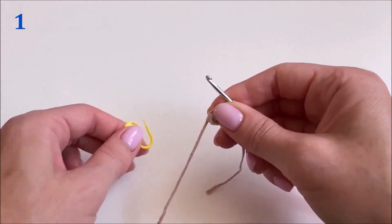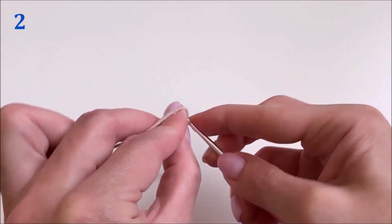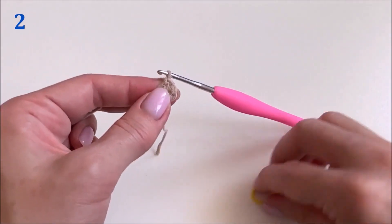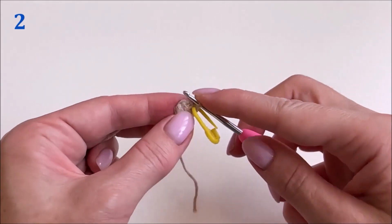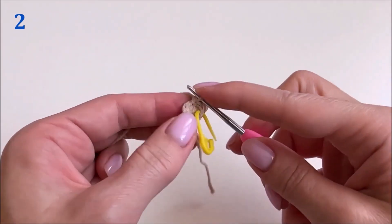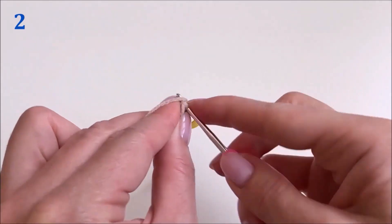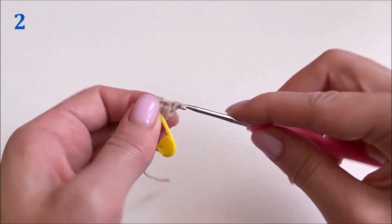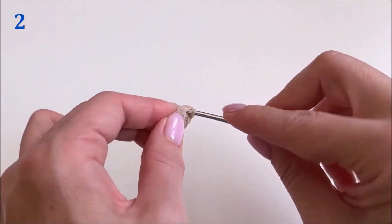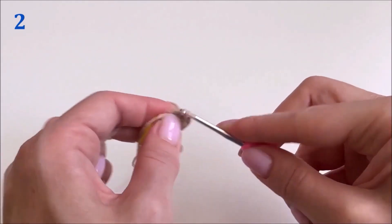We remove the marker and knit the second row as follows. In the very first loop we knit one single crochet stitch. We place a marker on the first loop — this is the beginning of the second row. In the next loop we knit an increase stitch, that is, two single crochet stitches. We alternate: one single crochet into the next loop, then an increase stitch in the next, repeating to the end of the row.